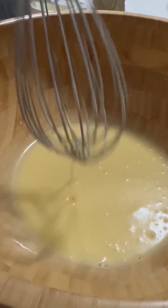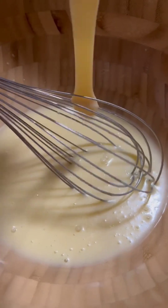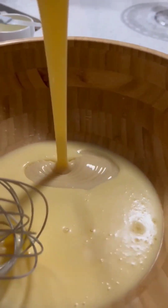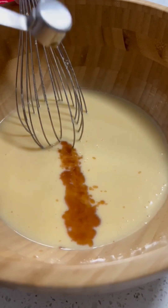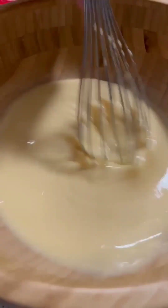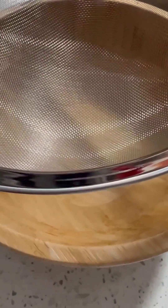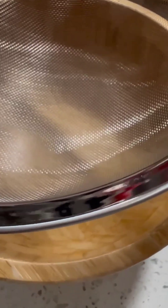So guys, next we're gonna add the condensed milk — 300 ml. Next is one teaspoon of vanilla extract.